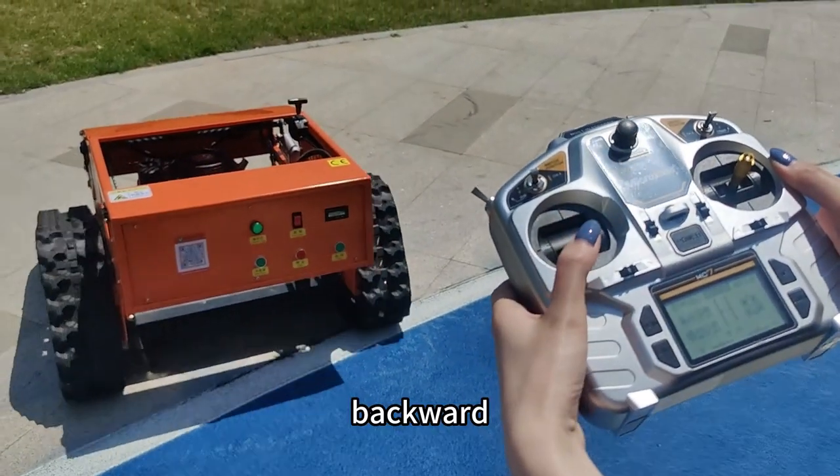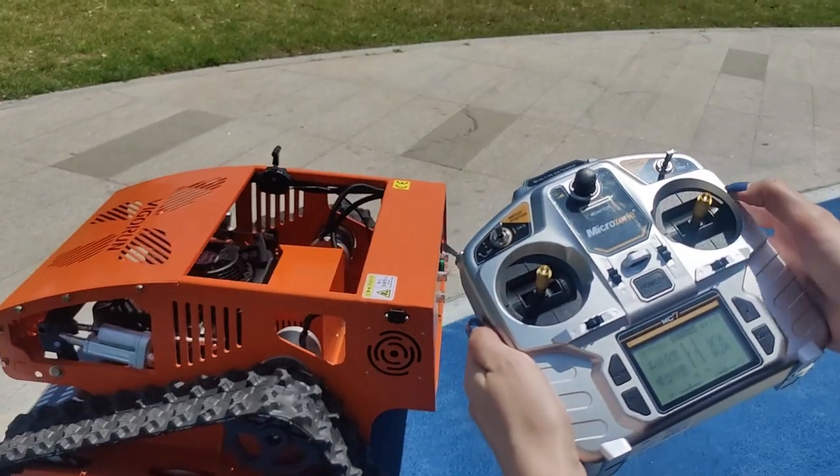Forward, backward, turn left, turn right.